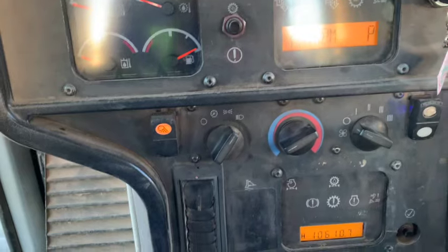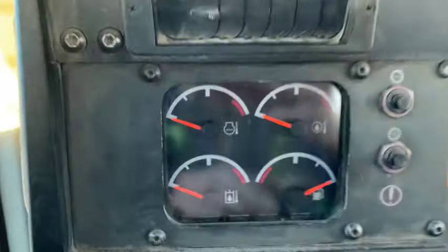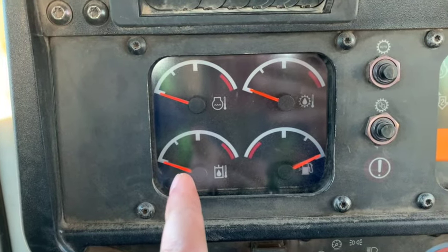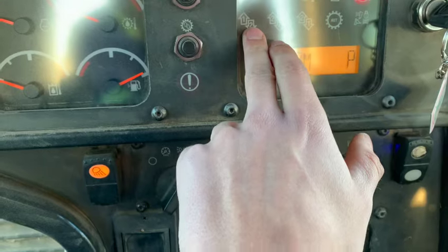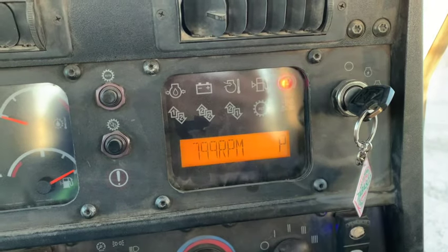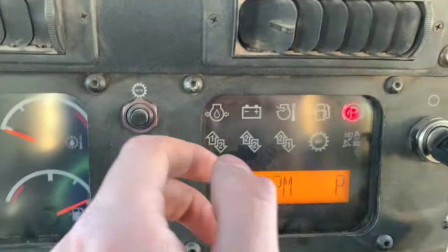Over here on your dash you got your climate controls and air conditioning, engine temperature, gear case temperature, transmission, hydraulic fluid temperature, and fuel level. Over here you can switch your torque converter to first forward to second reverse, second forward, second reverse, and second forward one reverse. That's just how it'll come up when you put it in gear from the lever instead of always automatically starting in first gear.